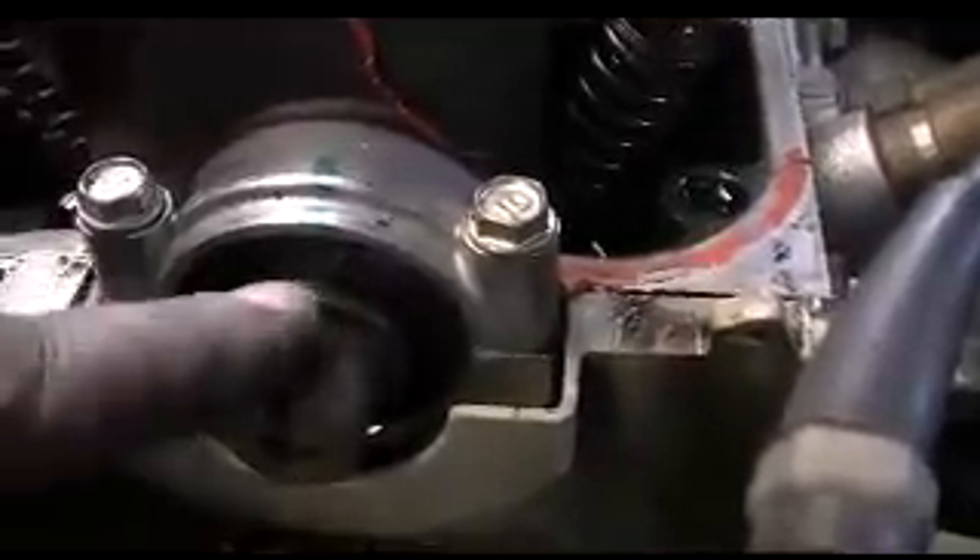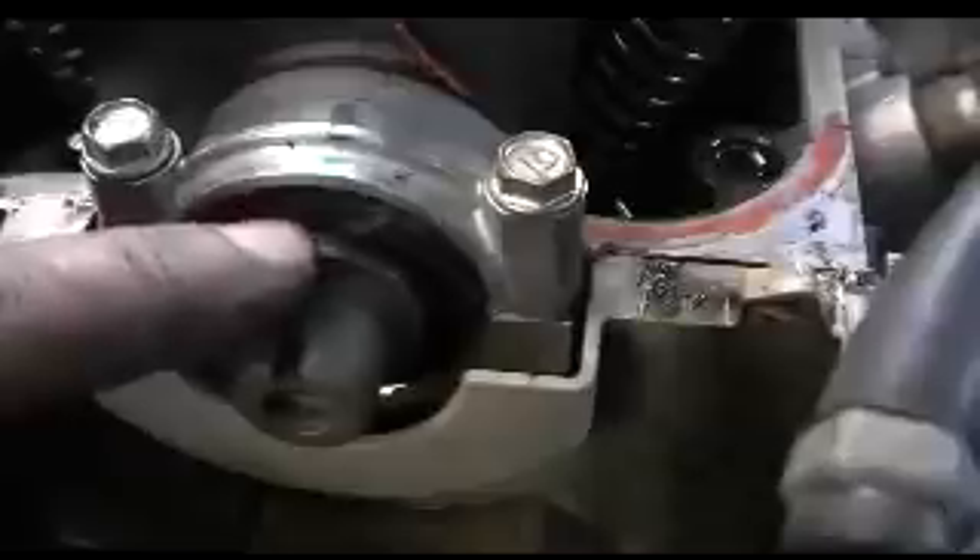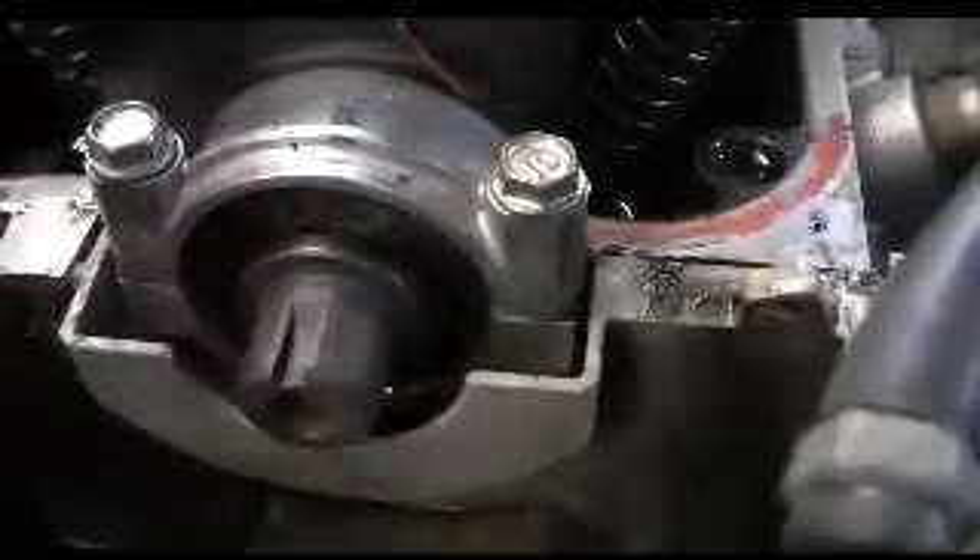This seal is ruptured right here — you can see the rubber is worn out, which is why the oil was leaking from the camshaft and gushing out. We're going to replace it. I've loosened these two bolts slightly so the seal can come out easily.